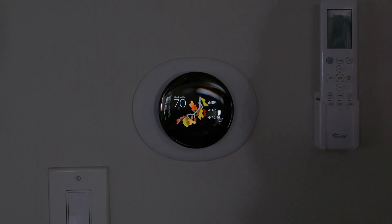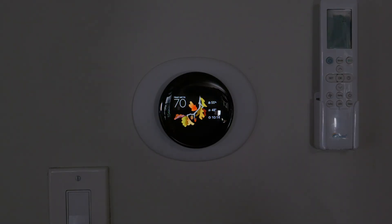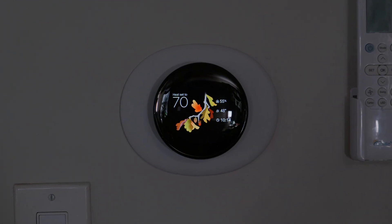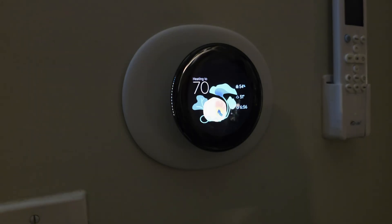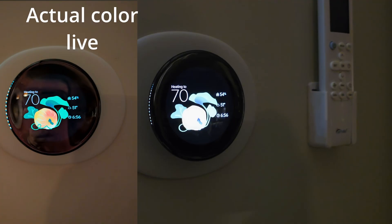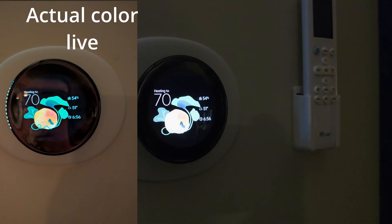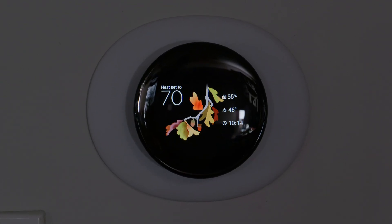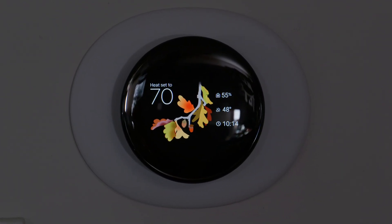And the best one is Seasonal. The Seasonal face shows a beautiful, colorful display that changes by month. On October 31st it had a pumpkin, and the next day it changed to leaves, which matches perfectly for the season.